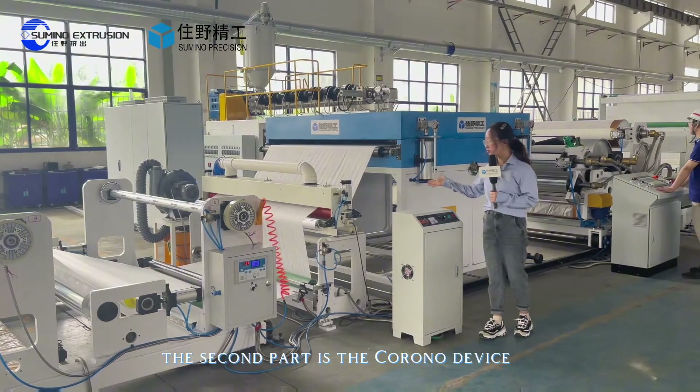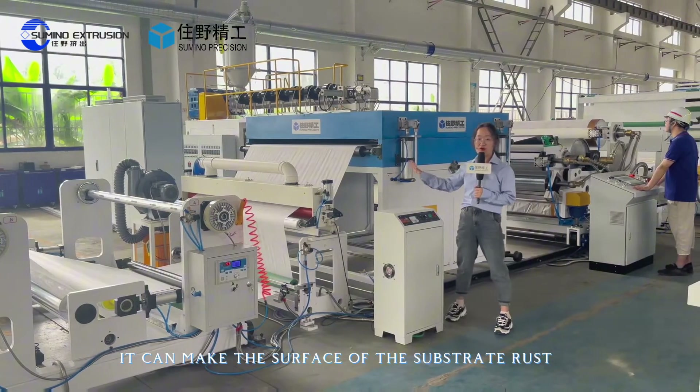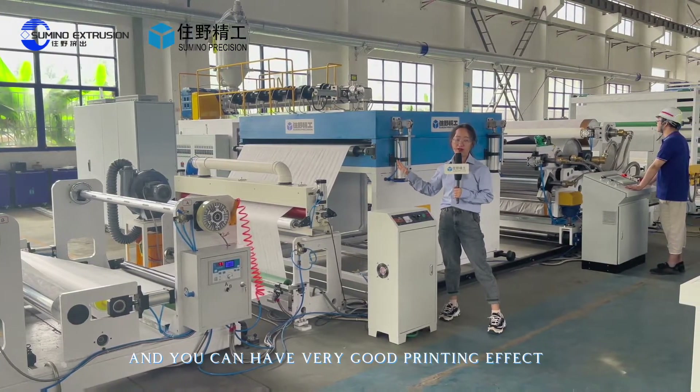The second part is the corona device. It can roughen the surface of the substrate so you can achieve a very good printing effect.